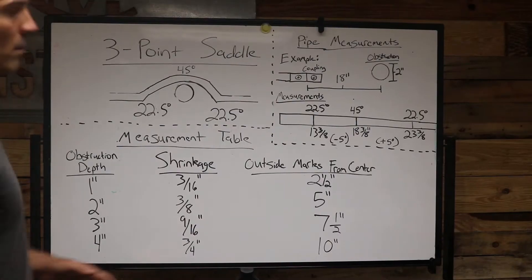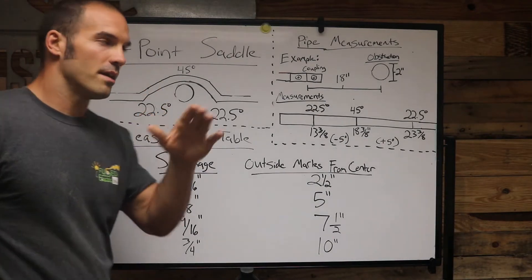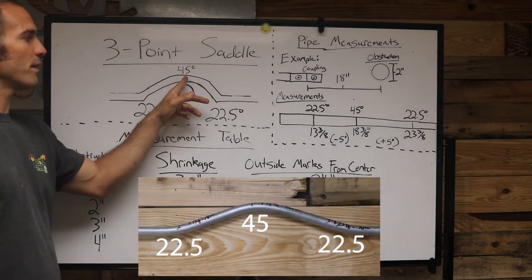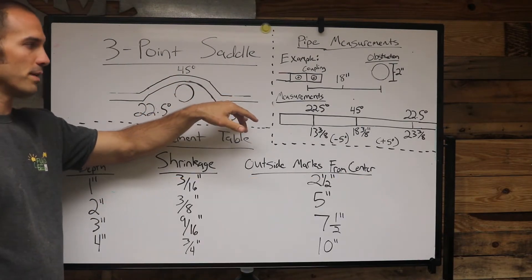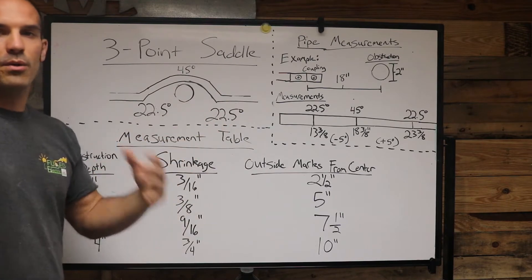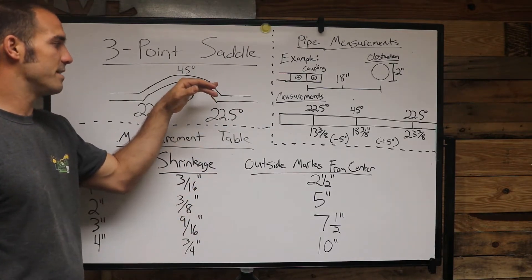When you're bending a three-point saddle, there are actually three bends. The first one you bend is a 45 degree, the second one is a 22 and a half, and then the third one is another 22 and a half. When you are taking your measurements, the first measurement you need to take is the depth of your obstruction.